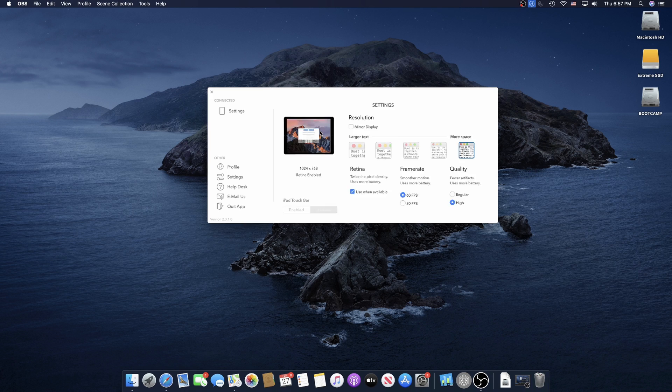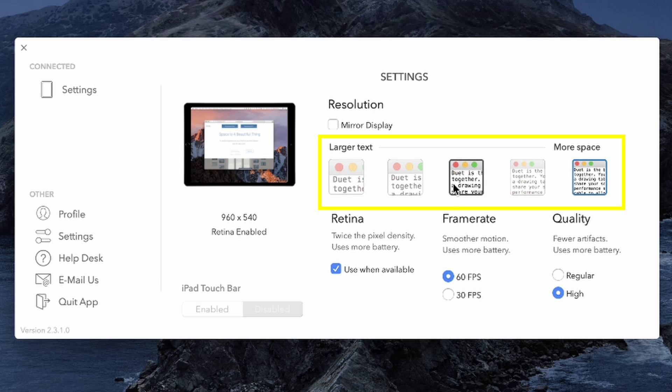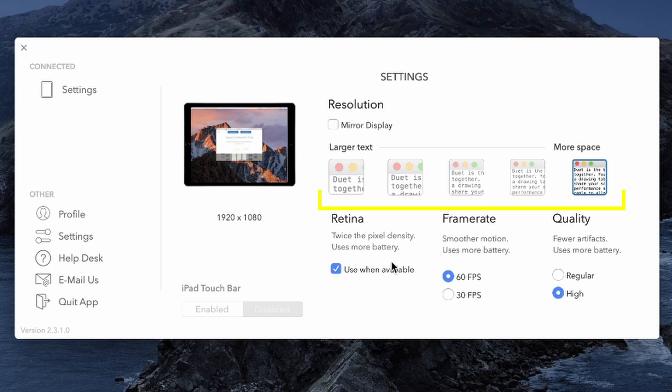You can go into the settings within the Duet Display application and change all kinds of settings. The first setting is resolution, and this acts just like the resolution on any other external display — you can set it to a low resolution or a high resolution. The highest mine goes is 1920 by 1080; I don't know if that's a limitation of my Chromebook or just how the app works. Next up is the retina setting, and turning this on simulates a retina display on your Chromebook by providing two times the pixel density on that display.